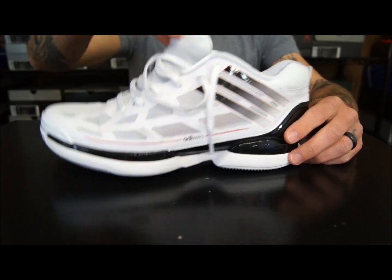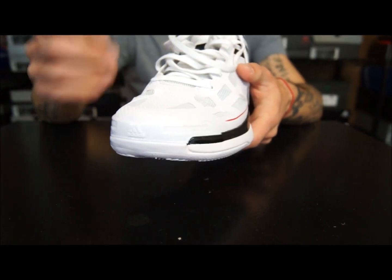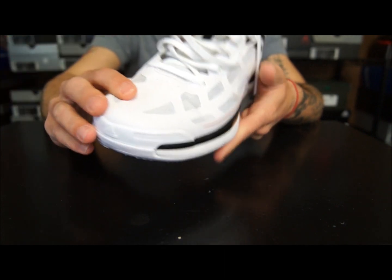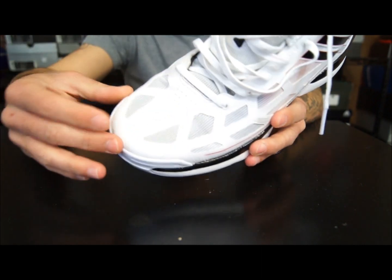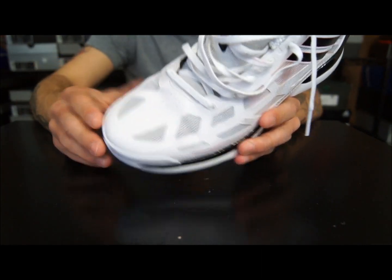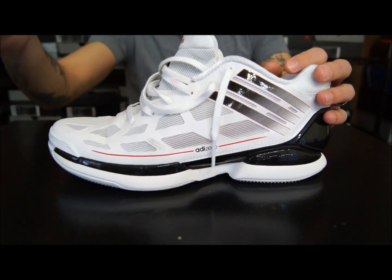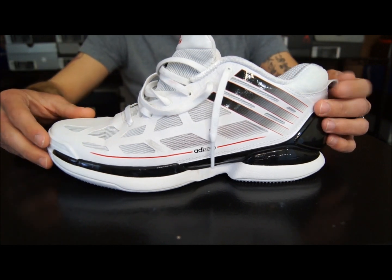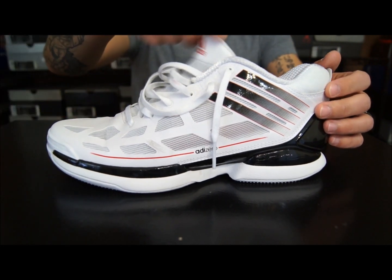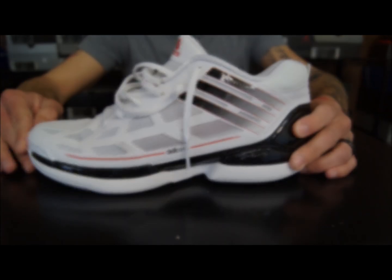Ventilation is pretty much the same throughout — it's all sprint web so you can see right through it, with tons of airflow from left to right. It is slightly restricted when comparing it to the high top version just because of the tongue sleeve that goes all the way to the forefoot and toe box. It didn't affect anything too badly, but it'll knock off at least a half a point in ventilation versus the high top. Other than that, ventilation was great — still far greater than what you'd get in most other shoes.